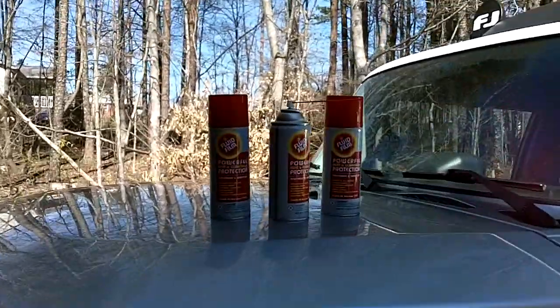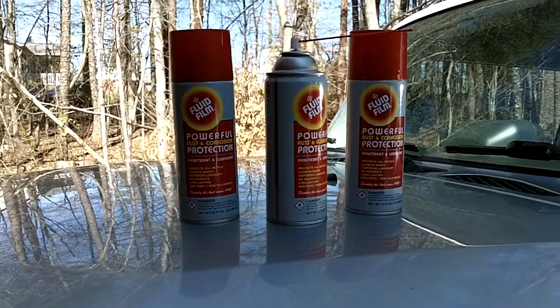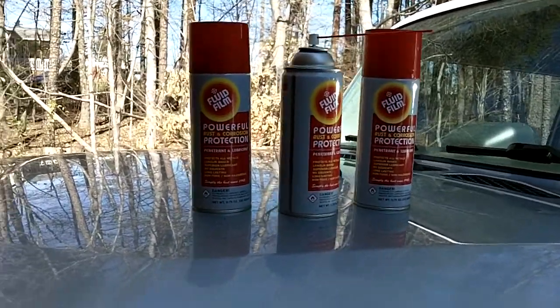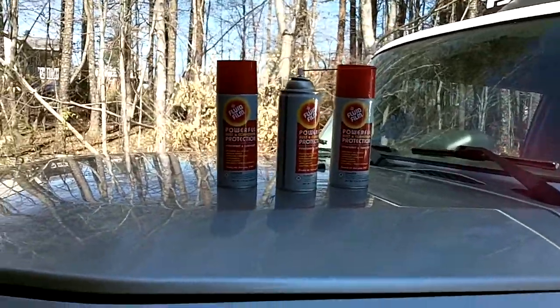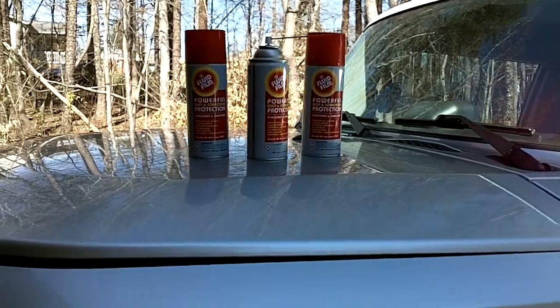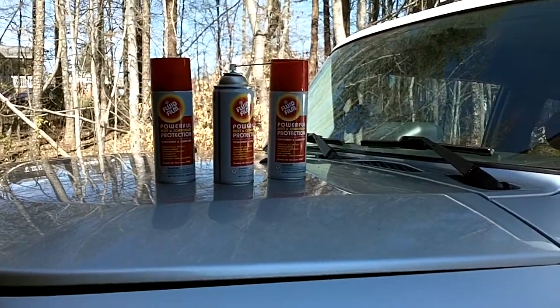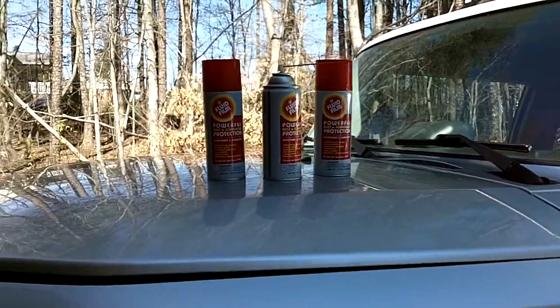It also comes in gallons and half gallons if you want to spray it yourself or brush it on. If you follow my channel, you know I'm doing the FJ Cruiser Bug Out Vehicle Series, and one of the things I wanted to ensure is that my FJ Cruiser lasted a very long time.